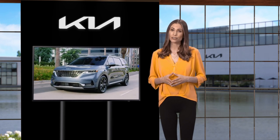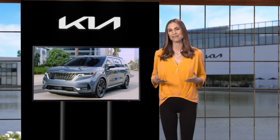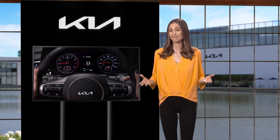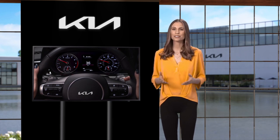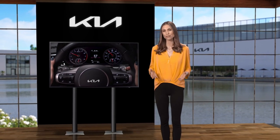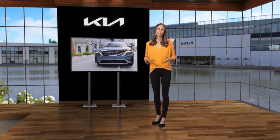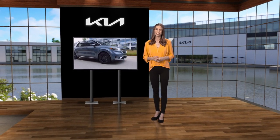The Kia Sportmatic automatic transmission is designed to make driving more fun. Knowing how to make the most of its paddle shifters makes driving even more exhilarating. For additional information about the Sportmatic automatic transmission and paddle shifters, please refer to the Owner's Manual, the Features and Functions Guide, or the Kia Features and Functions Videos YouTube channel.